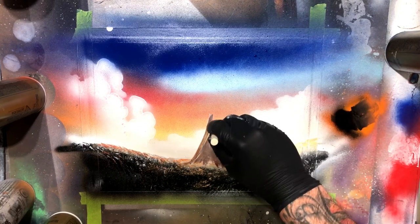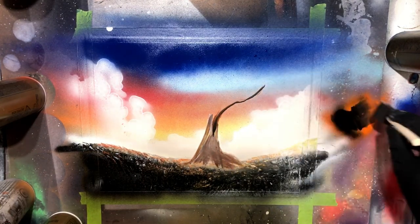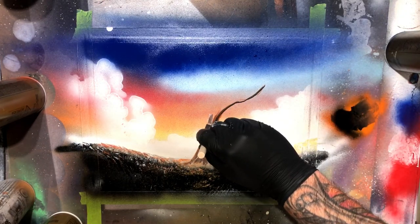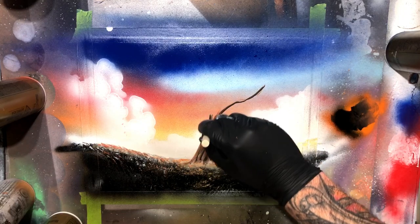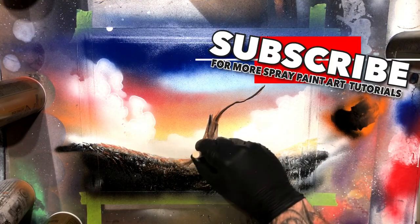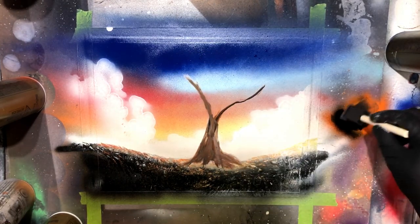Happy little trees, guys — channel your inner Bob Ross. Play around with this stuff; you're not going to be perfect at it instantly, but with a little bit of practice and just not overthinking it, you can get some pretty cool results. Make sure to subscribe if you are enjoying this video — it helps me greatly and it helps us grow the Aristotle community.